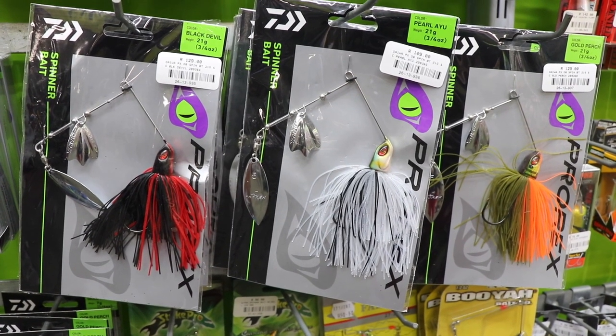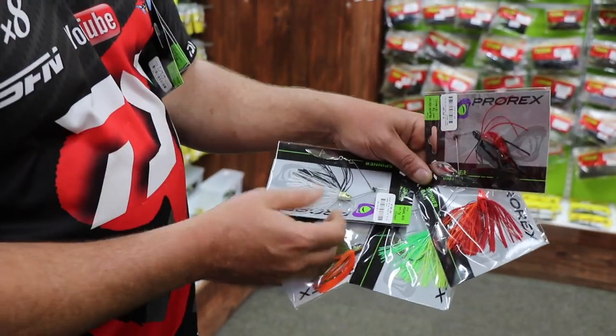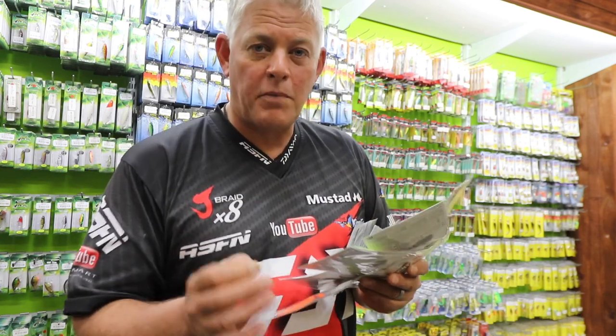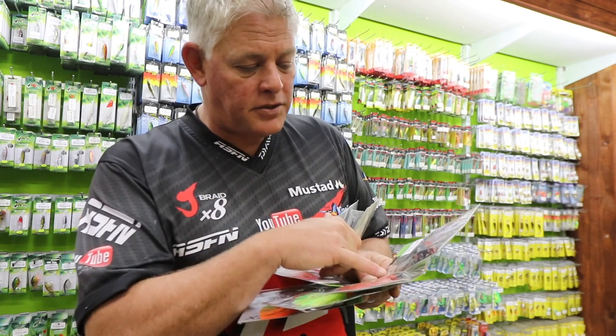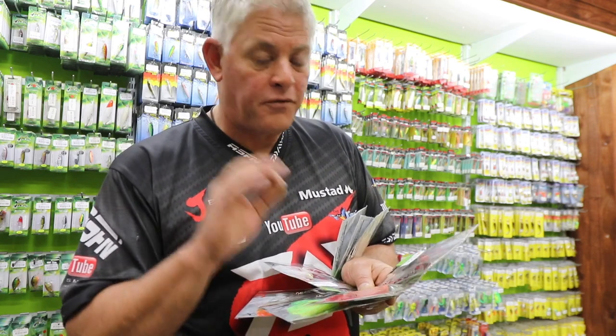Just another very exciting range with some great colors. Here are some of the colors that will be available — the smaller Willow blades, Colorado blades, coming in different shapes and sizes. Very important about a spinner bait, as we all know fishing in Africa for bass, is the extra strength on the stainless beam — very important.